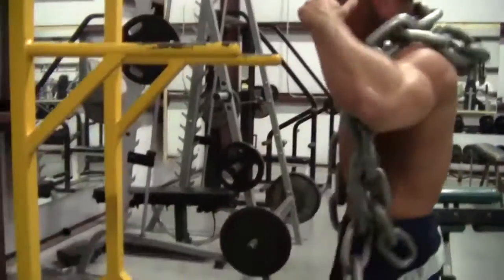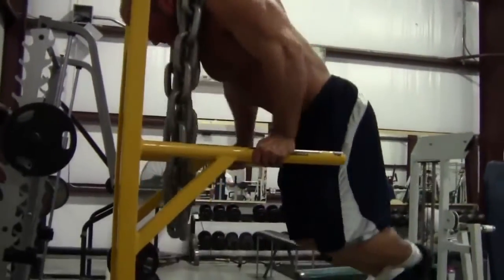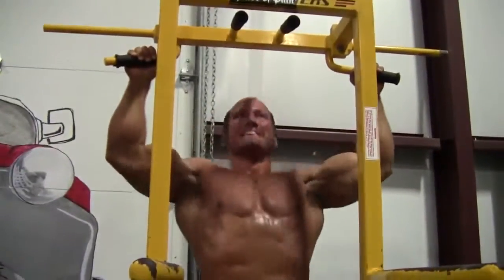Hi, this is Ed, and I'm back! We're doing what you call general strength — dips.